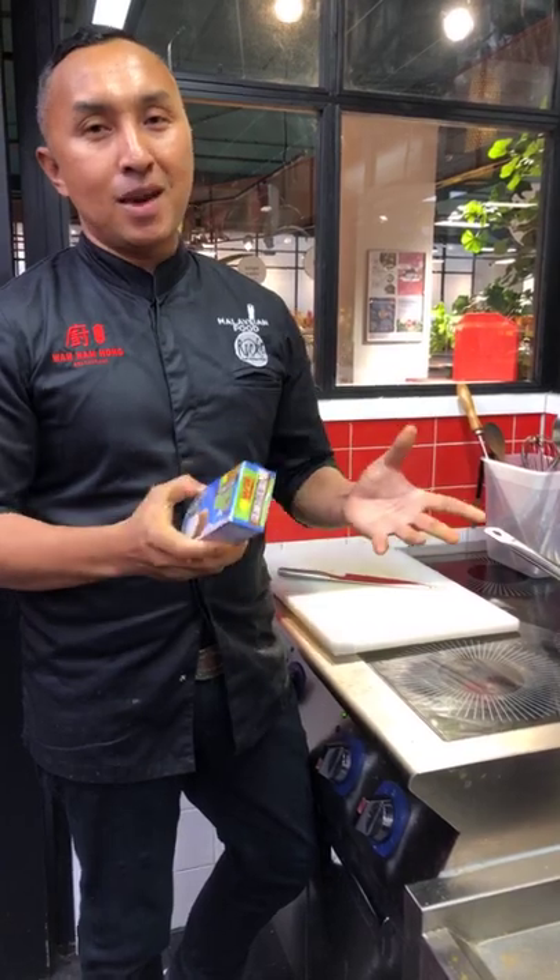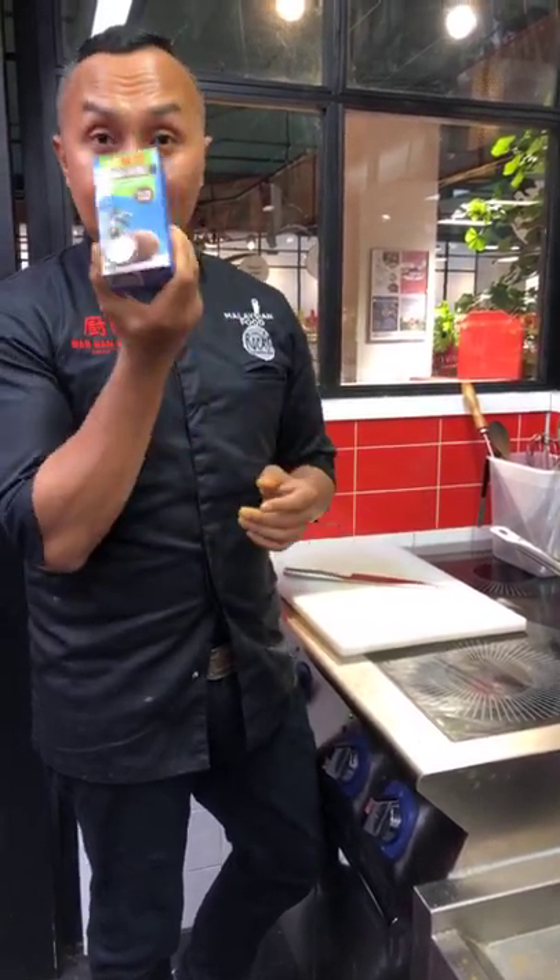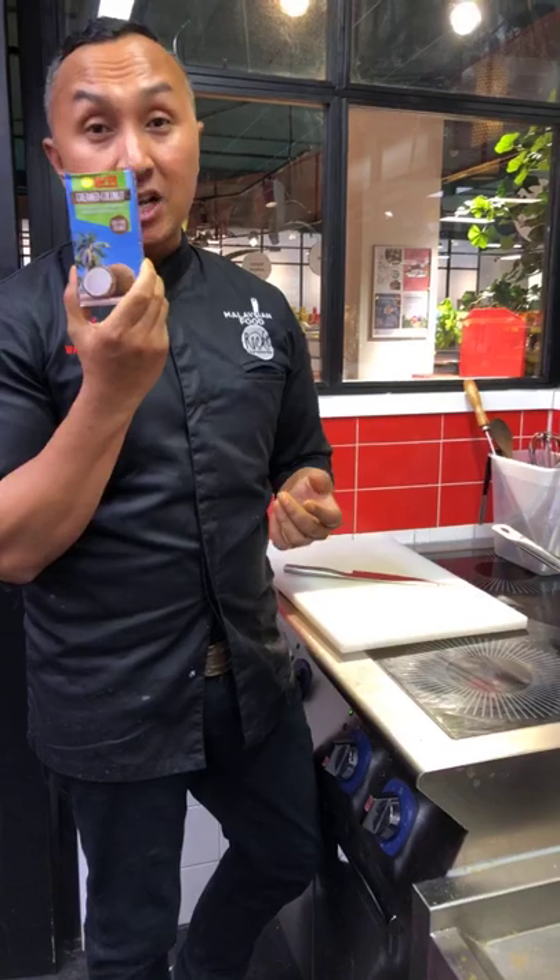That's going to take you roughly about 30 minutes or so. But if you want to cheat my way — this is what I've been telling all my students — all you need to do is just get the creamed coconut block.